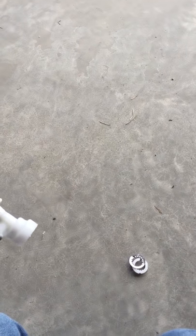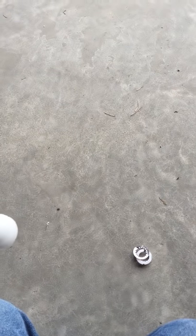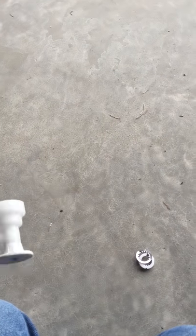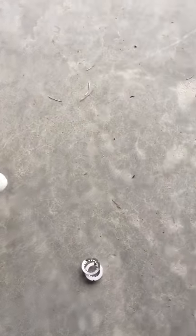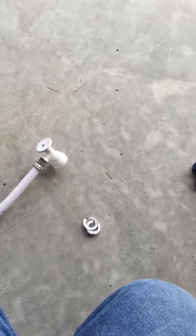Hey guys, I'm here today to show you the correct way and the easiest and least aggravating way to get off the Acor push valve water valves. Obviously you need to take it off for whatever reason — if it's like me, you bought a new faucet and want to switch it out but it's not compatible with the crimped-on hose. The handful of videos I found on YouTube — and I only found a couple — that's why I'm making this video.